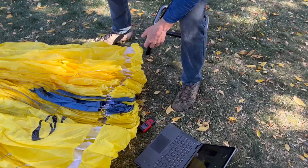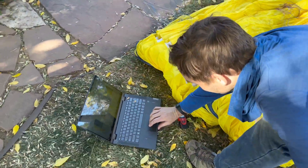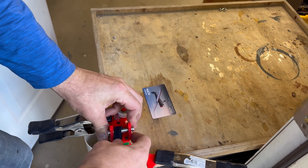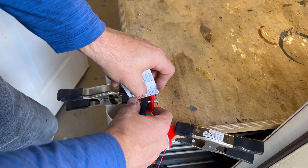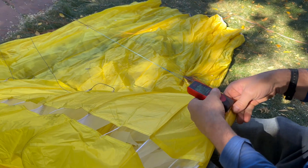With everything set up it's time to start measuring your paraglider lines. Lay your glider out perpendicular to the measuring station. Begin with one riser at a time, attaching it to the Mountain Ride Aviation paraglider line measurement tool. Make sure to hold the rear of the laser at the trim attachment point and keep it consistent for every tab.